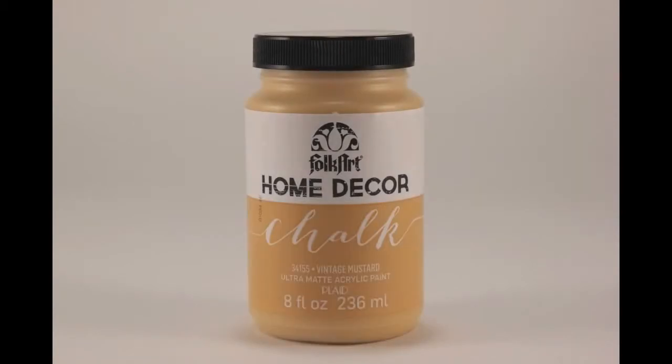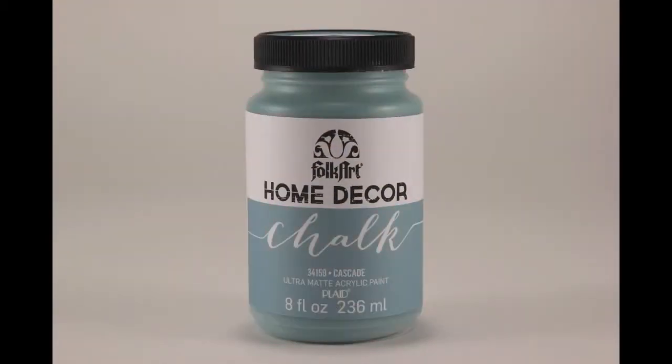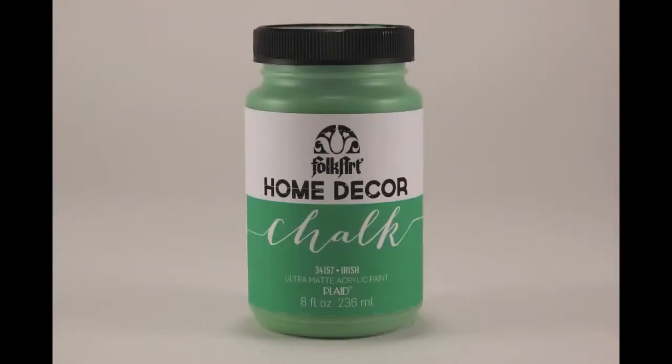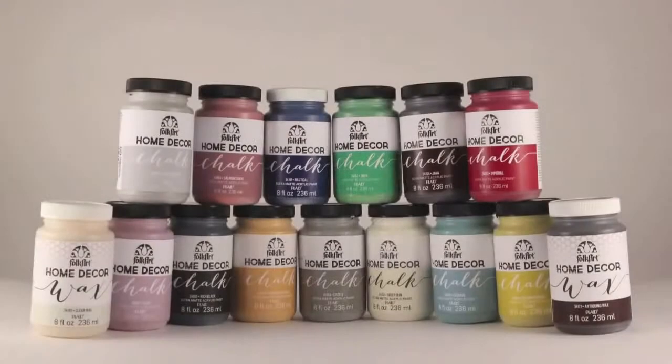We love this trend and we're so excited that Plaid has come up with an easy way to achieve this look. FolkArt Home Decor Chalk is a no-prep acrylic paint that dries in minutes. It can be layered and sanded to create that perfect distressed look. FolkArt Home Decor Chalk is going to transform your everyday items into one-of-a-kind treasures.